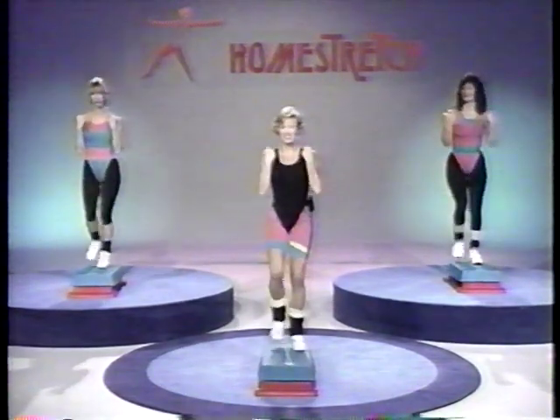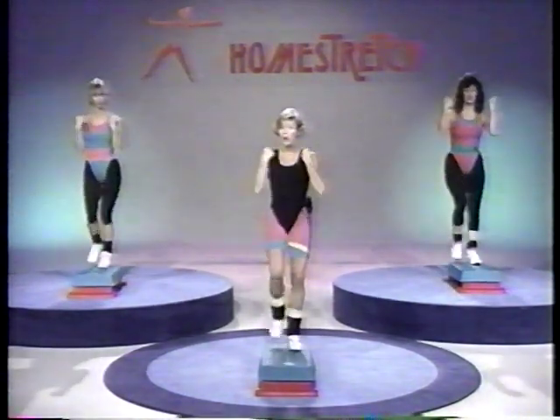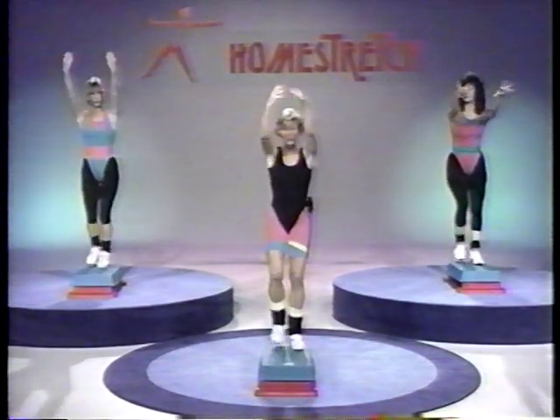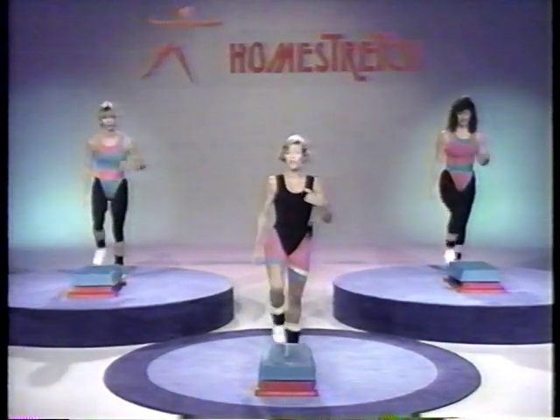How about two more sets? Bend, drop, reach, bend, drop, out, one more set — up, out. Now the same feet — just pump the arms. Up, and up, and up. Now we're going to go back to a march, then we're going to change feet and step up with the other foot.